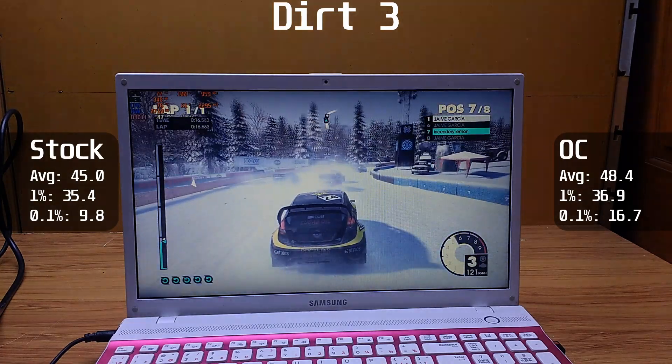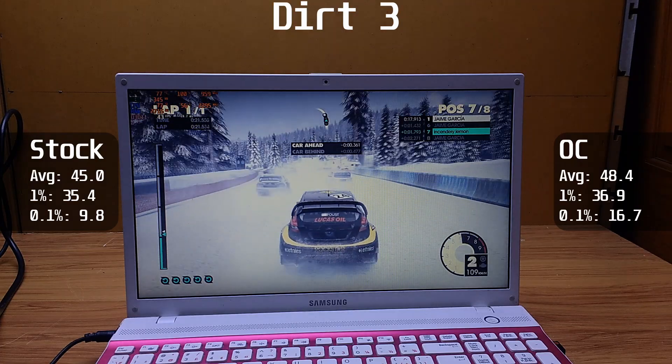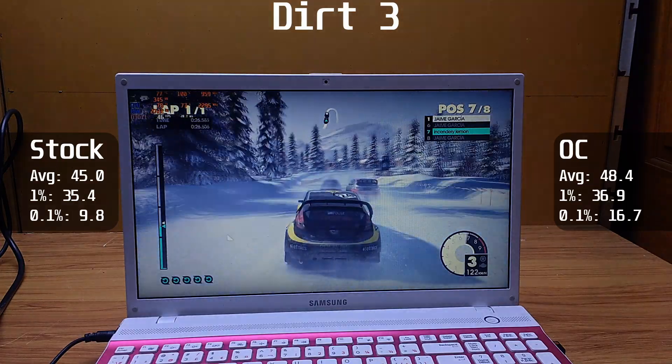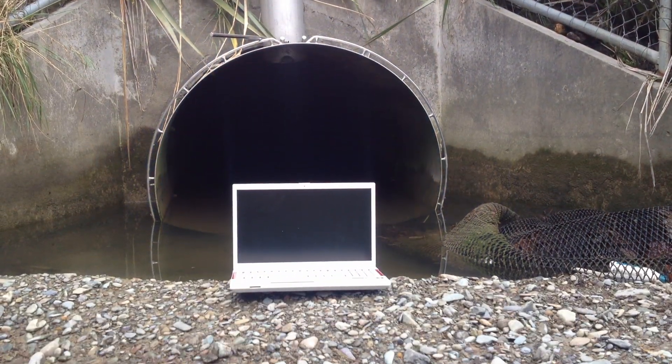Looking at the 1% and 0.1% averages, it seems that the stuttering present before the modification has been fixed. The CPU no longer throttles itself down to stay cool, and with a maximum temperature of 81C on the GPU and 80C on the CPU, it's fair to say that this modification has been a success.